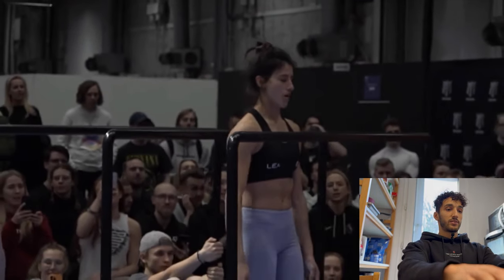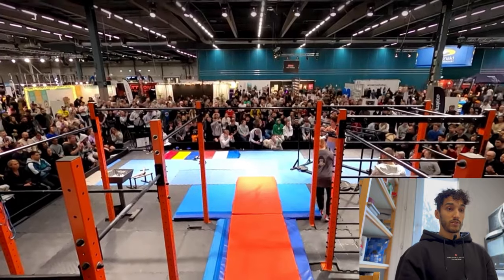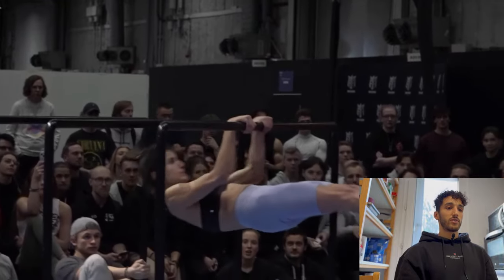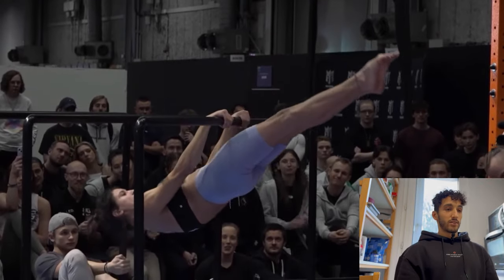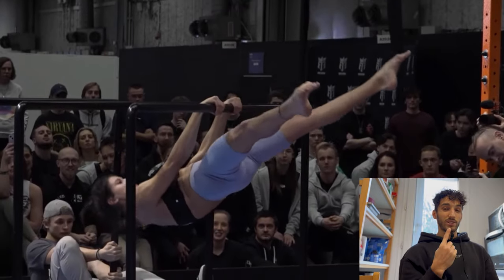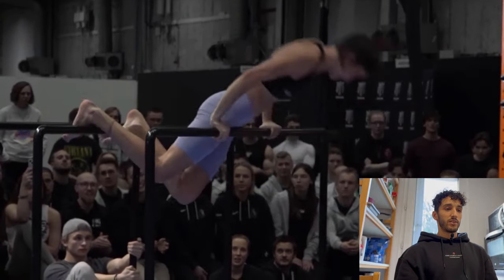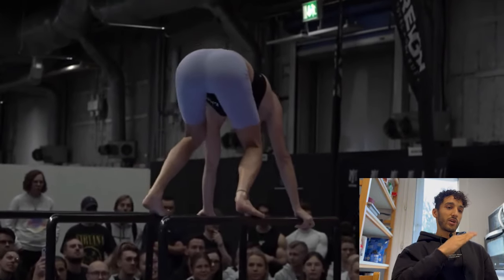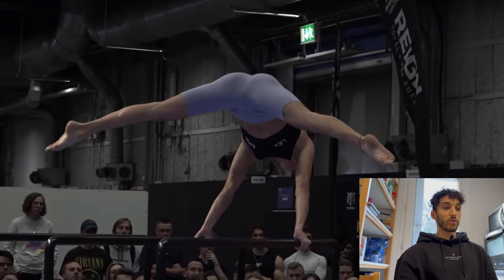Let's go see what Leia will show us. She's going on the p-bars — some statics I suppose. Full front lever, trying to pull and hold, but she didn't hold that much — losing about one second there. The form is good though, straight.